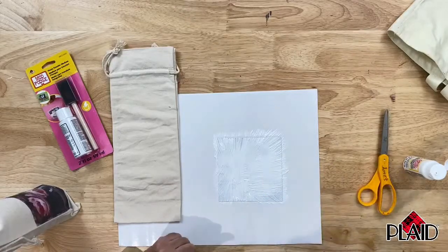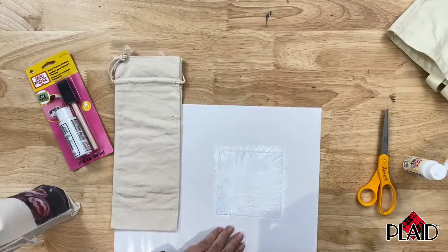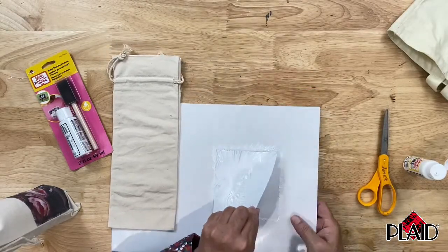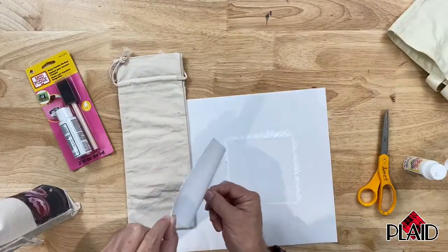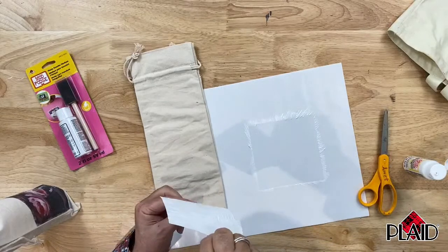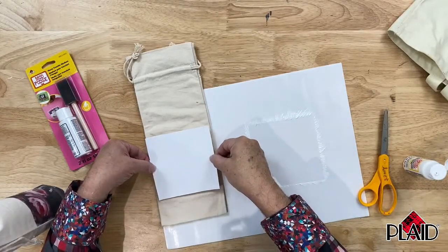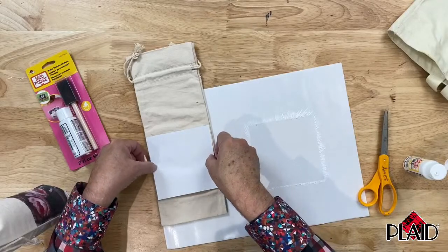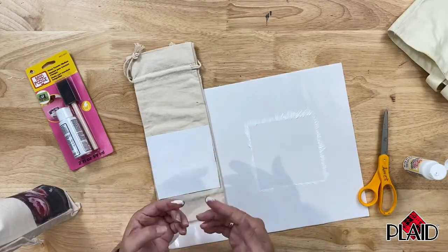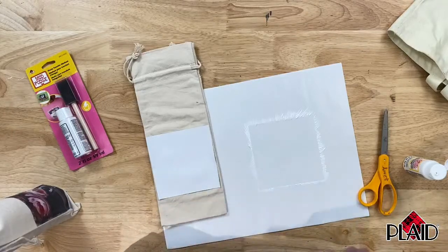I'm going to set my brush aside and very carefully pick up my copy and place it face down on my project right where I want it. I know I don't want this all the way at the bottom, but I do want it lined up. I want to make sure to get any of this photo transfer medium off my hands, because you want clean hands to do this.